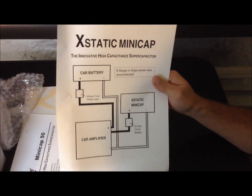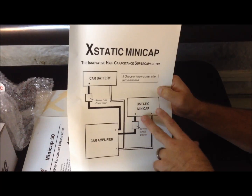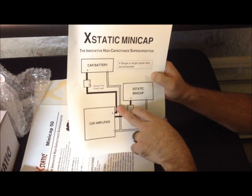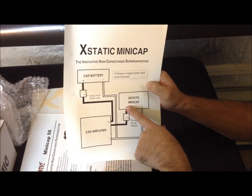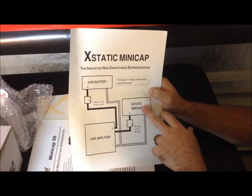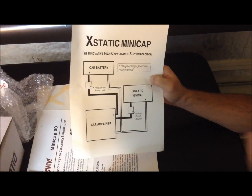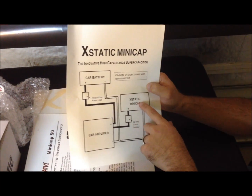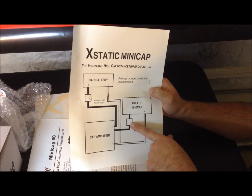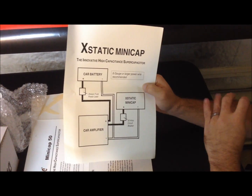They provide a diagram showing how to connect this in series with your power wire. Coming from the car battery, you go straight to the cap as close to the amplifier as possible, then come off the same stud and over to the amplifier. They recommend putting a circuit breaker in line with that power wire, because if you connect these straight on when they're not charged up, you're going to dump a lot of current in very fast, creating a big arc. The circuit breaker essentially keeps the arc happening internally rather than at the terminal.